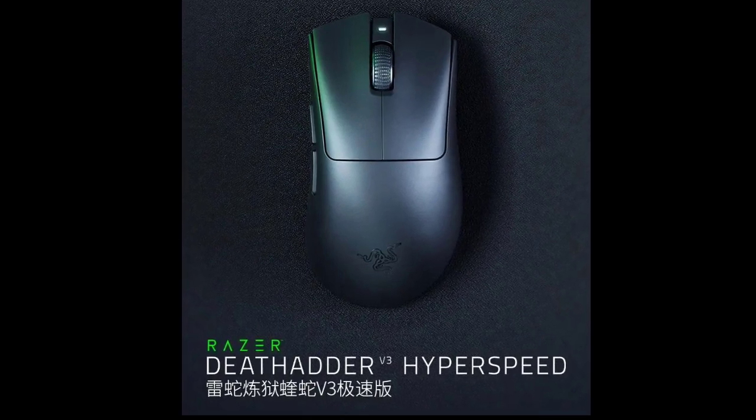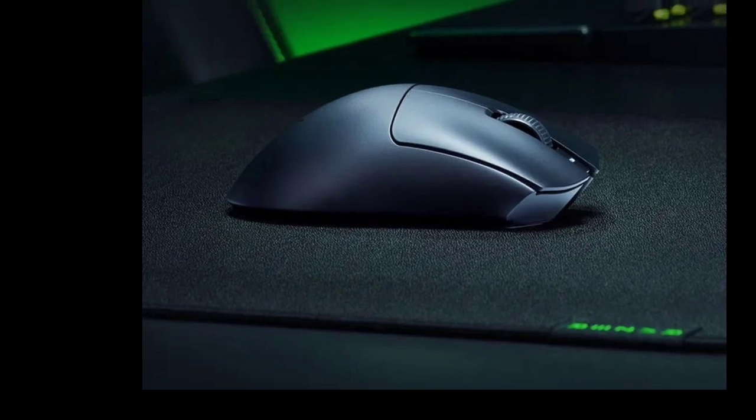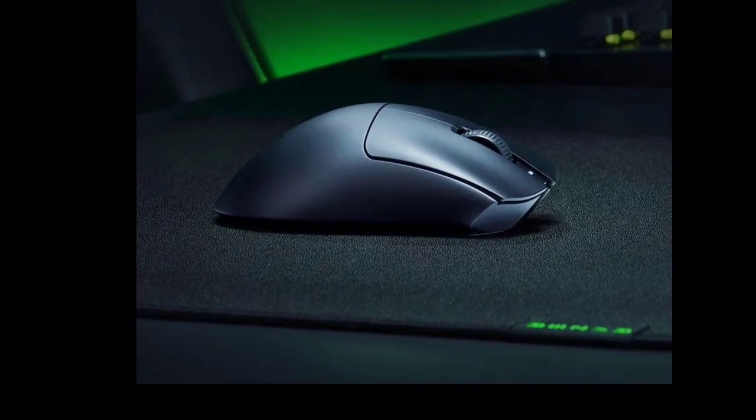The DeathAdder V3 Extreme Speed Edition prioritizes a lightweight design, weighing in at just around 55 grams. Its ergonomic form measures 122.2 x 64.8 x 41.3 millimeters.